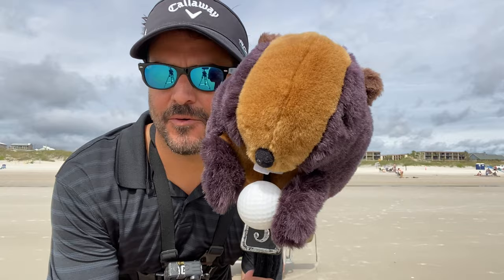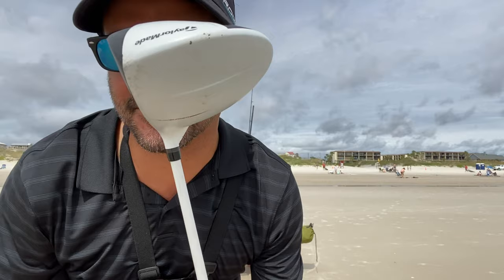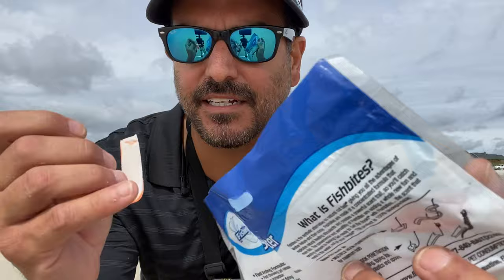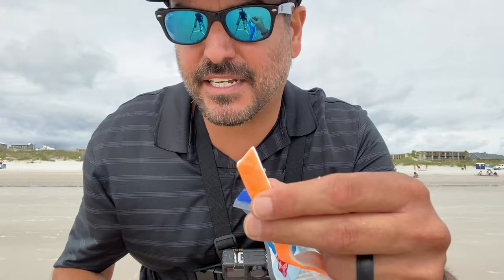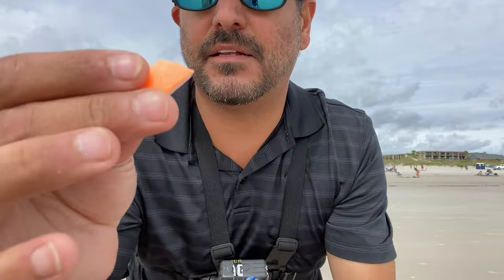We've got our driver, guys. We've got our driver, ready to go. Nice little TaylorMade. Let's start smacking. So the bait of choice today is this sand flea scented Fish Bite. It's got a cheesecloth in it so that it'll stay on the hook when I whack the ball — it's not going to just fly off. So I'm going to do a good-sized clip of this, about the size you want right there.